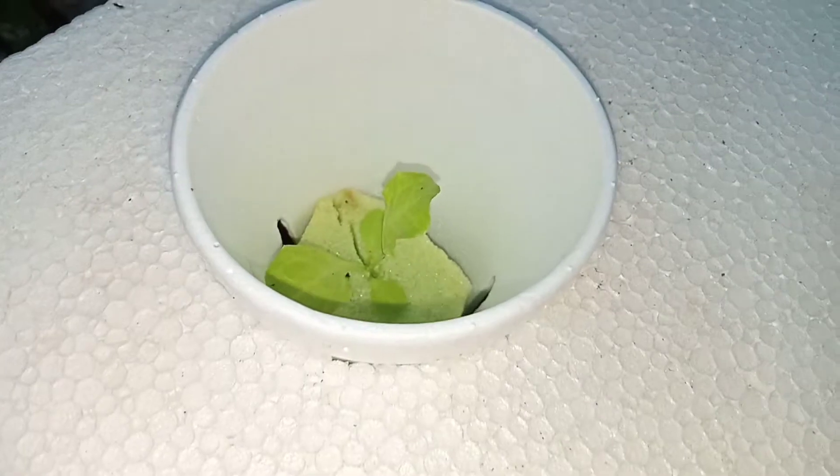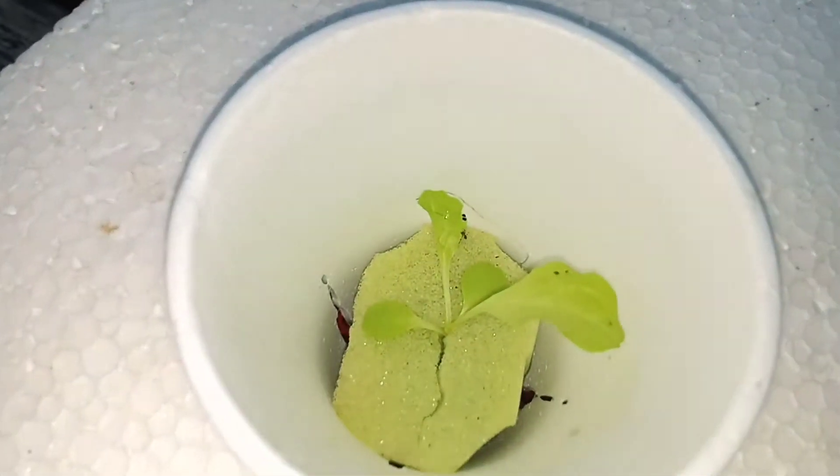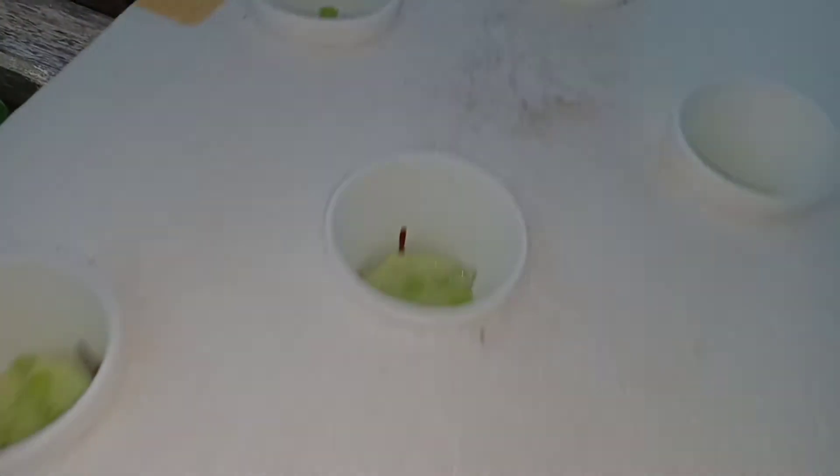Good day everyone! Hydroponics can be done in many methods and you can use any kinds of planting medium. You can use either rockwool, vermicast soil, coco coir, or by the use of horticulture foam. Today, I will show to you on how to transplant a lettuce from coco coir to a foam.